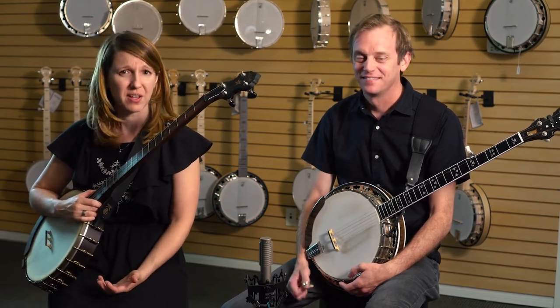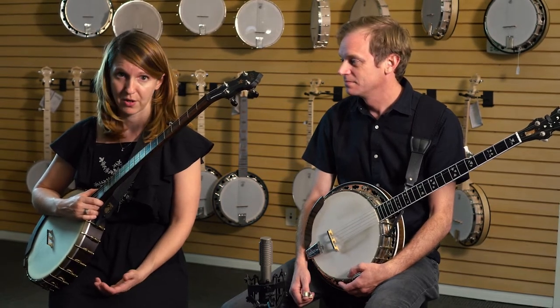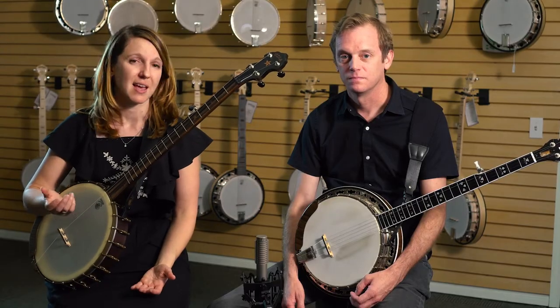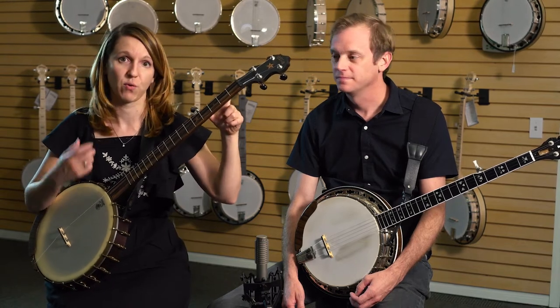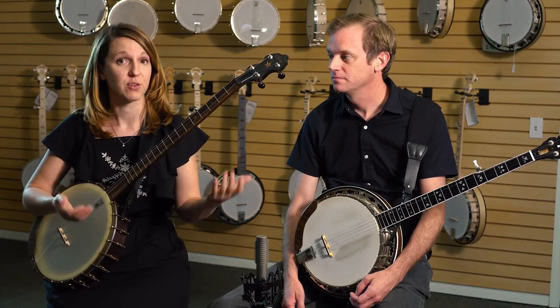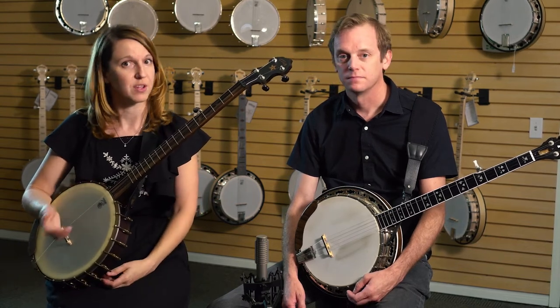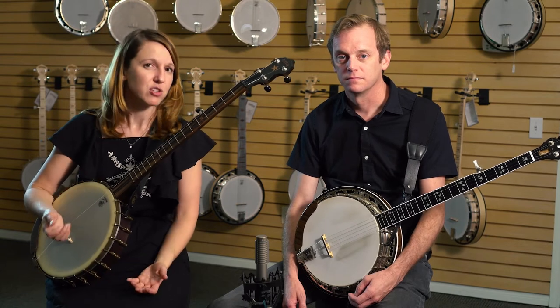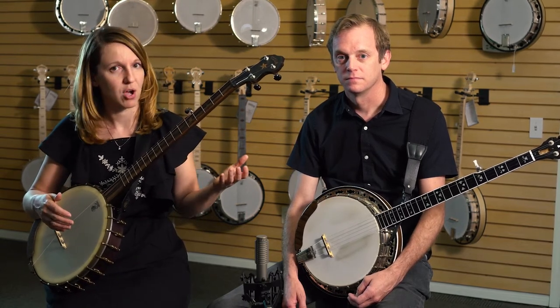Once you feel pretty confident about single string notes, you can now move on to two notes at a time. We're going to use the combination of one open string and one fretted note. As we go through this exercise, it's a good idea to learn the four frets of the banjo, to learn what those notes are. Over time, this is going to help your banjo journey because you're going to be able to know what the notes are, maybe pick up other tunes, and just overall figure out other songs by ear later on.